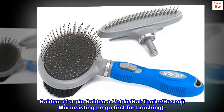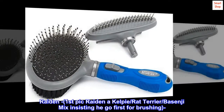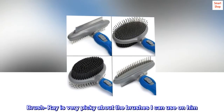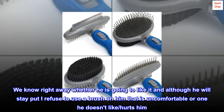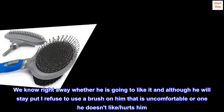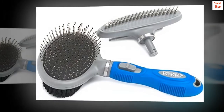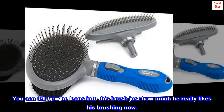Raiden — first pick. Raiden, a Kelpie/Rat Terrier/Basenji mix, insisting he go first for brushing. Brush Ray is very picky about the brushes I can use on him. He has short hair and sheds a lot. We know right away whether he is going to like it, and although he will stay put, I refuse to use a brush on him that is uncomfortable or one he doesn't like or that hurts him. You can tell by how he leans into this brush just how much he really likes his brushing now.